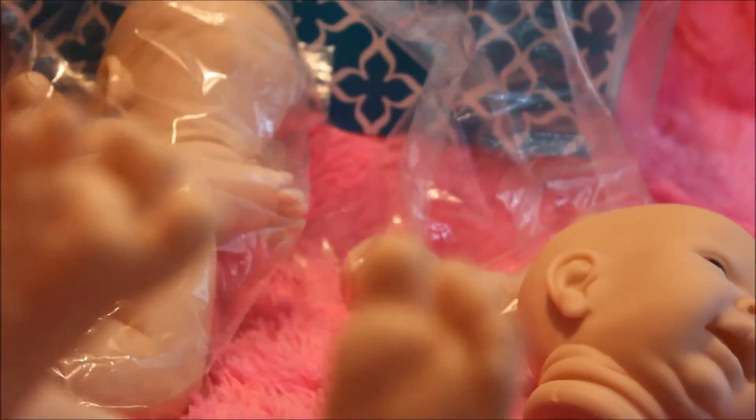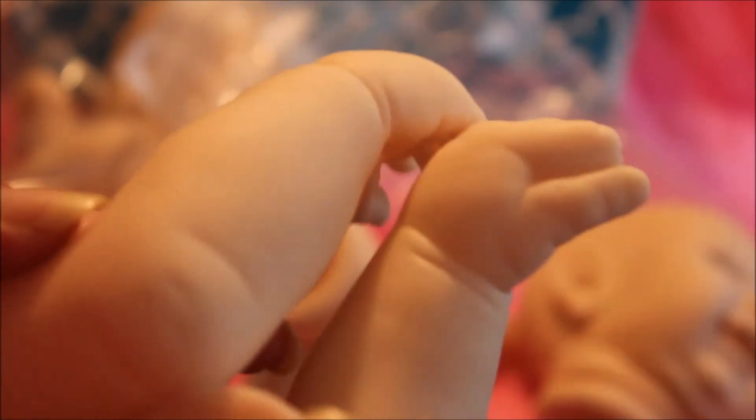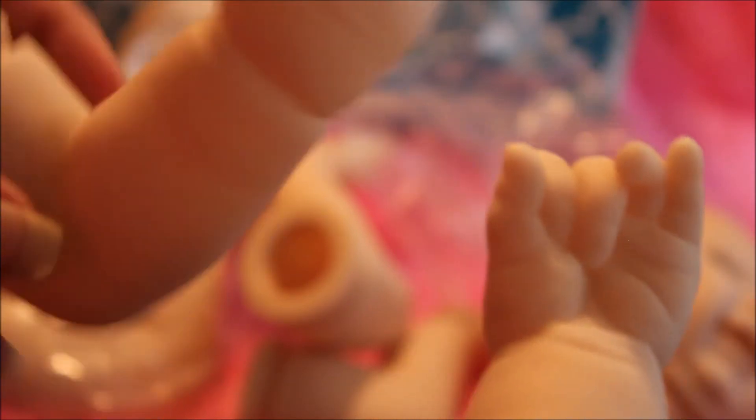Here are her little feet. They look pretty much the same — each foot does, I believe. Well, I went ahead and put her eyes in, as you can tell. And here are her little hands. So it's cute.